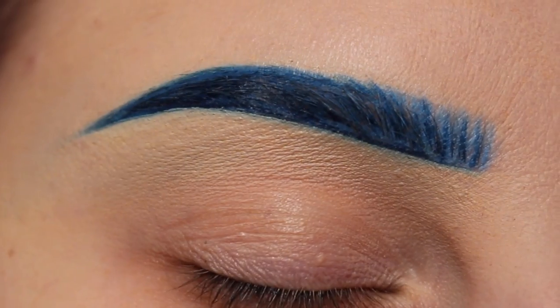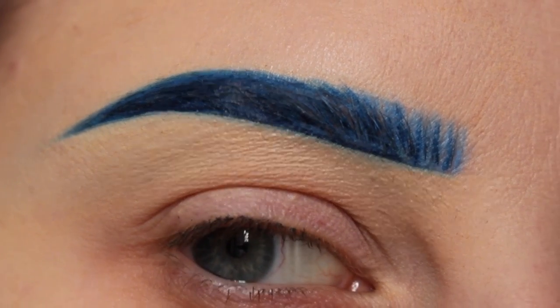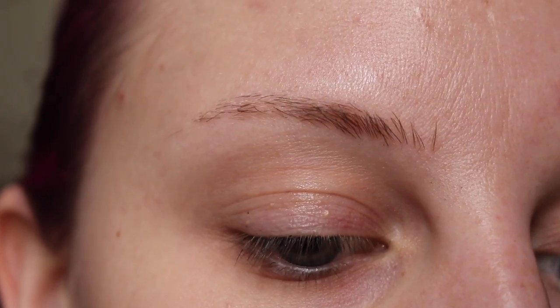You guys asked for it, so here it is. I'm going to show you how to get this blue brow. So let's get started.